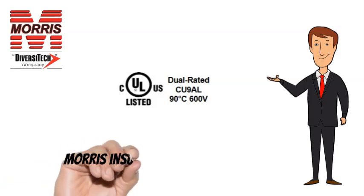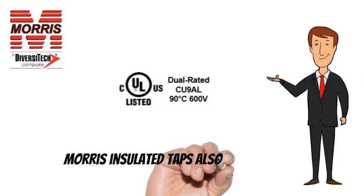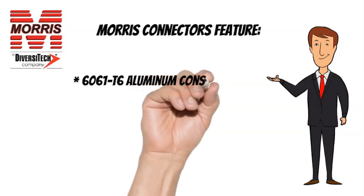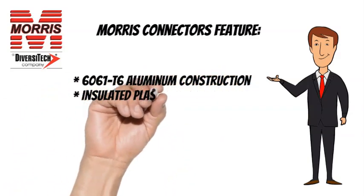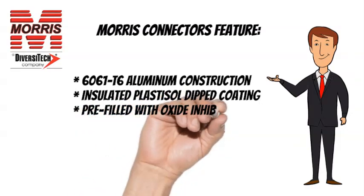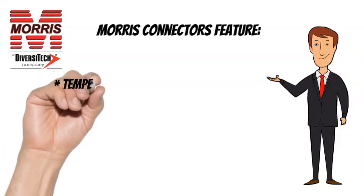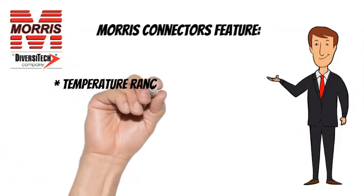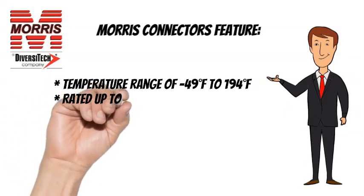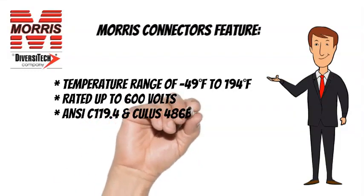Morris Insulated Taps are CULUS listed and also feature 6061T6 Aluminum Construction, Insulated Plastisol Dipped Coating, Pre-Filled with Oxide Inhibitor, and Plugs Marked with Max Wire Size. Temperature Range of minus 49 degrees Fahrenheit to 194 degrees Fahrenheit, rated up to 600 volts. ANSI C-119.4 and CULUS 486B listed.